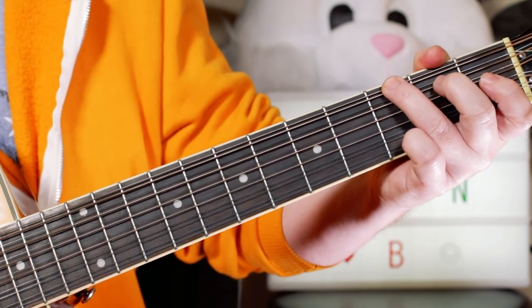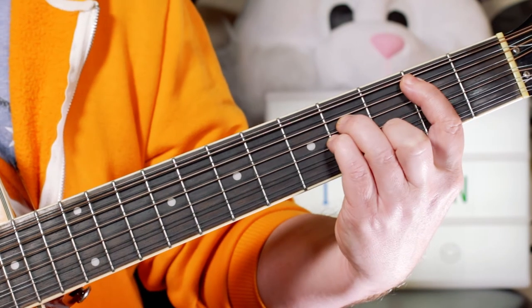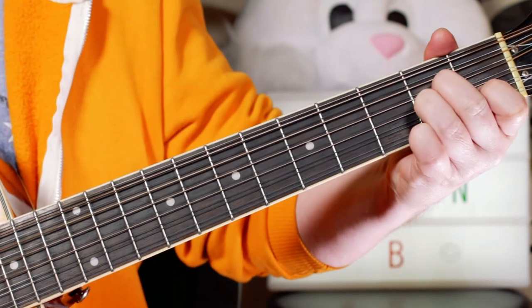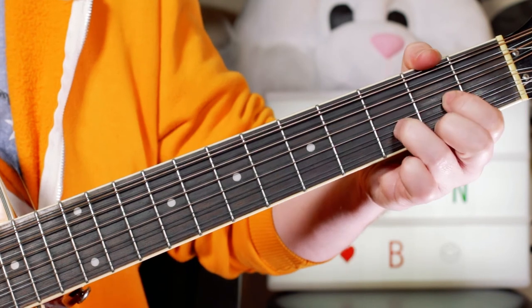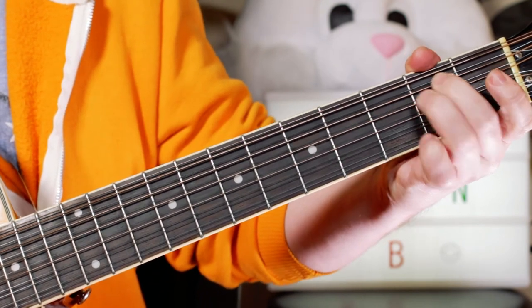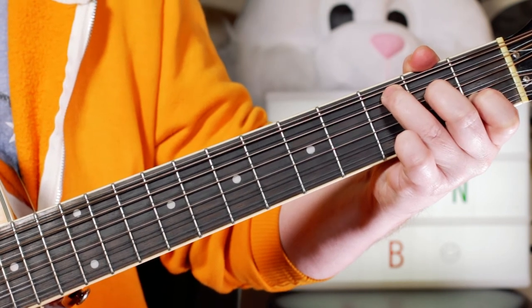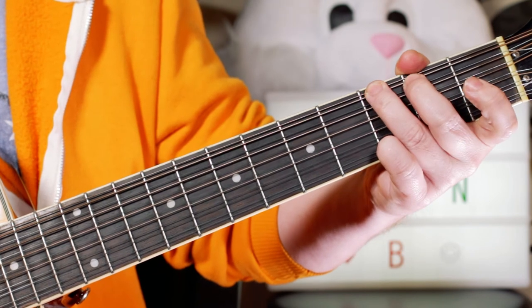So nice chords there. For the verse I'm playing: a bar of G, a bar of B minor, a bar of A minor, a bar of D, a bar of E minor, a bar of A minor, half a bar of C, half a bar of D, and two bars of G.